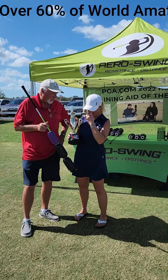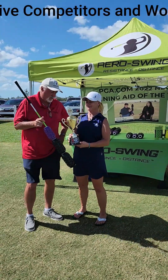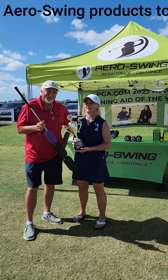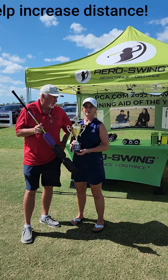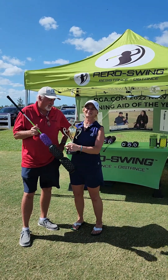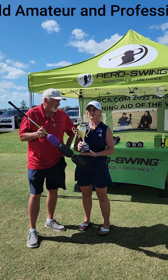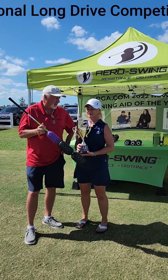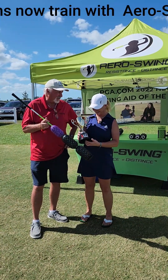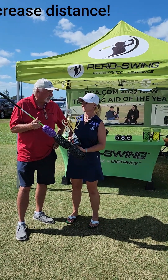Tell us a little bit about how you won. My name is Michelle Sheptak and I've been in long drive since 2007. Today, finally, I won a trophy — Women's Masters World Champion. Showing up seven minutes before my tee time, this is the reason I won. I literally put five swings on this and swung the aero swing more than I hit golf balls before I got on the tee. It was back-to-back rounds and I really feel like it just got me in a tempo.